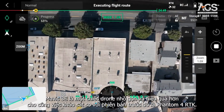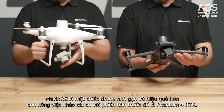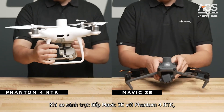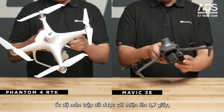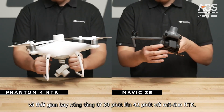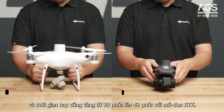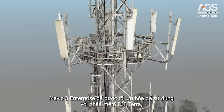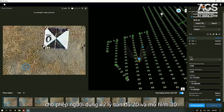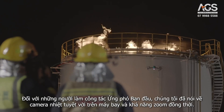Overall, the Mavic 3E is a more portable and efficient drone for mapping compared to the previous Phantom 4 RTK. When directly comparing the Mavic 3E to the Phantom 4 RTK, the shutter speed has been improved to 0.7 seconds, max speed to 15 meters per second, and flight time has been increased from 30 minutes to 42 with the RTK module. The Mavic 3 Enterprise has been optimized for use with DJI Terra, our photogrammetry software, allowing a user to process 2D maps and 3D models.